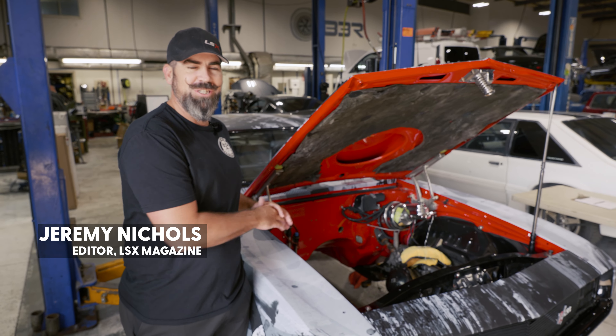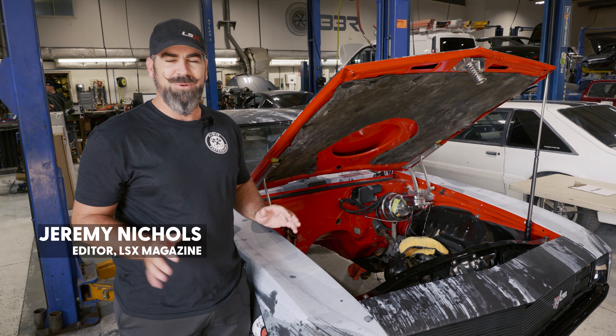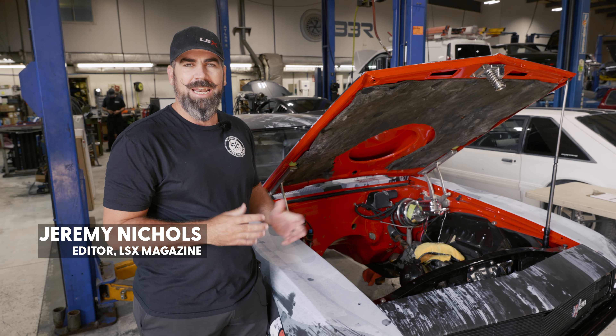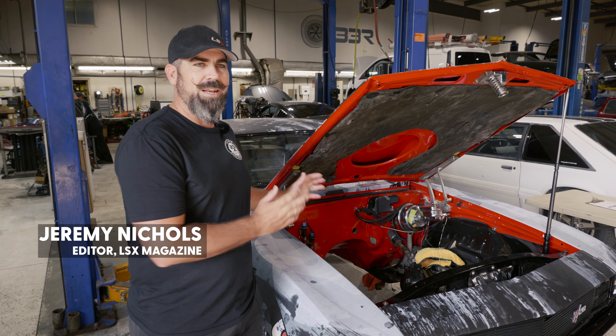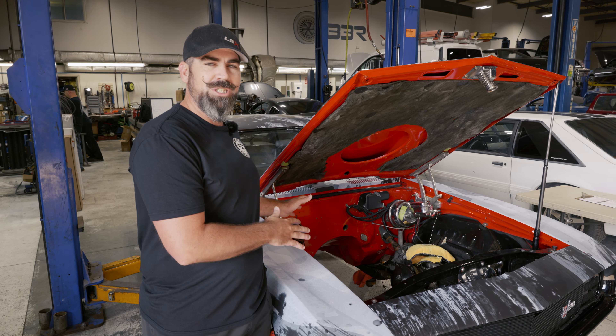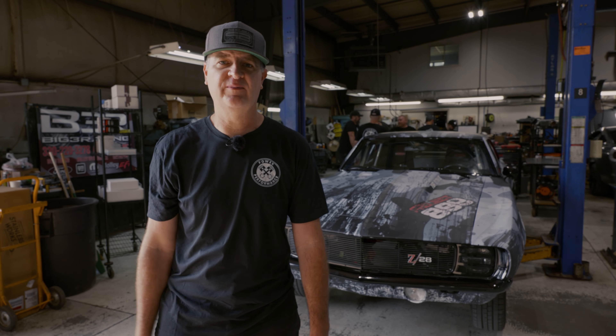We have one slight problem — there's no power in it. It's just a rolling chassis. So we called in all of our favors with all of our friends and made this a party. We've got an LME LAT engine going in it, an ATI Turbo 400, Strange rear end and brakes, QA1 suspension. We called in our buddies at Summit to help provide all the other parts we need to get this thing from rolling chassis to finished car. This is Project 899. You're watching Power & Performance.